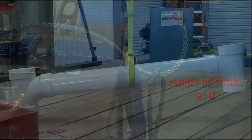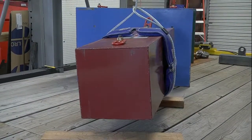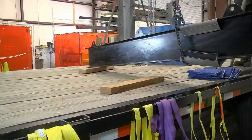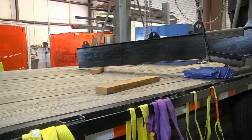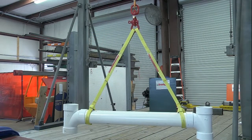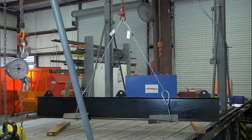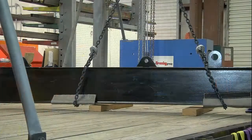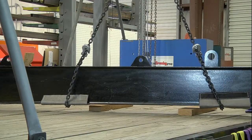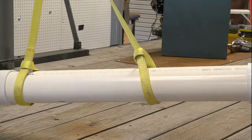A single leg choker hitch is easy and convenient to use and can work on simple, short loads, but it does not always provide the load control and grip needed for safe and effective rigging. Sometimes, multiple leg slings choked on both ends of the load are required to gain the load control necessary. If choker hitches are used, the user must always ensure that the slings cannot slip or slide along the load.